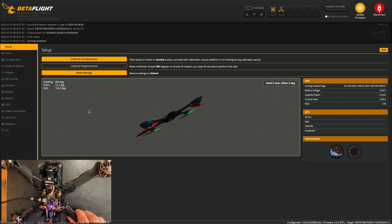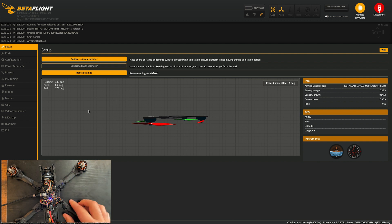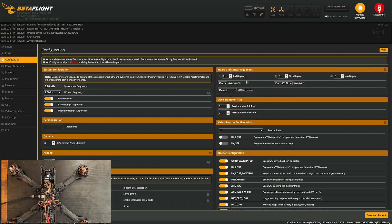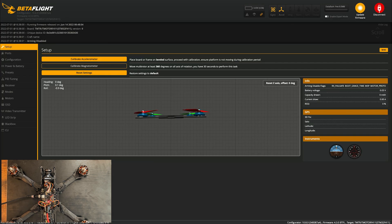Betaflight thinks my drone is upside down, which obviously isn't right — this flight controller is right side up. Instead of just hitting Calibrate Accelerometer right away, I'd recommend going under Configuration and looking at the Board and Sensor Alignment tab. I had a clockwise 180-degree flip set, which I don't want, so I'm changing that to clockwise zero. Save and reboot — now the drone should start up right side up.